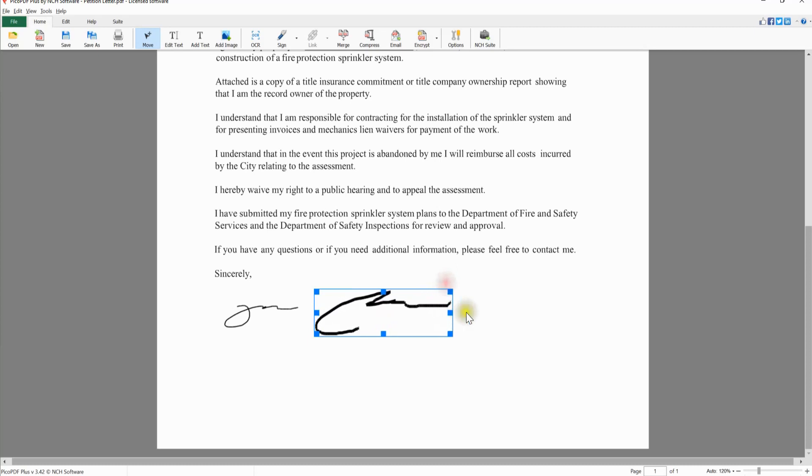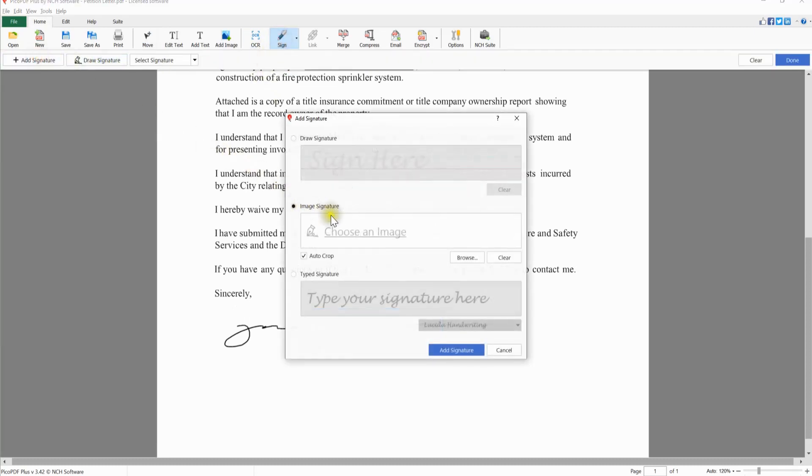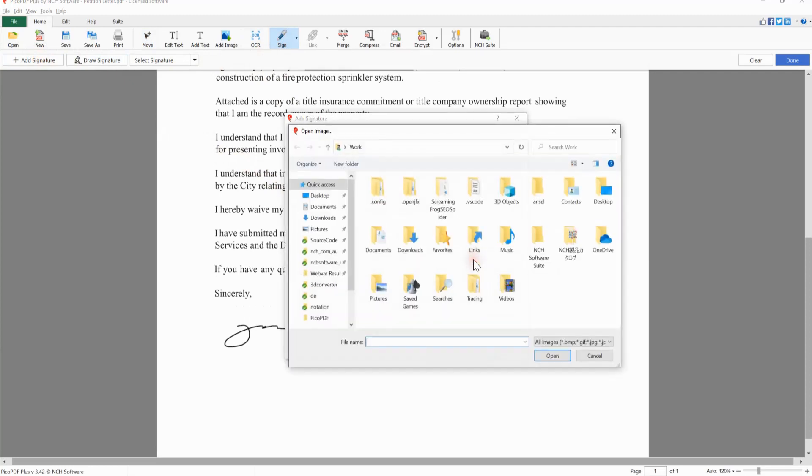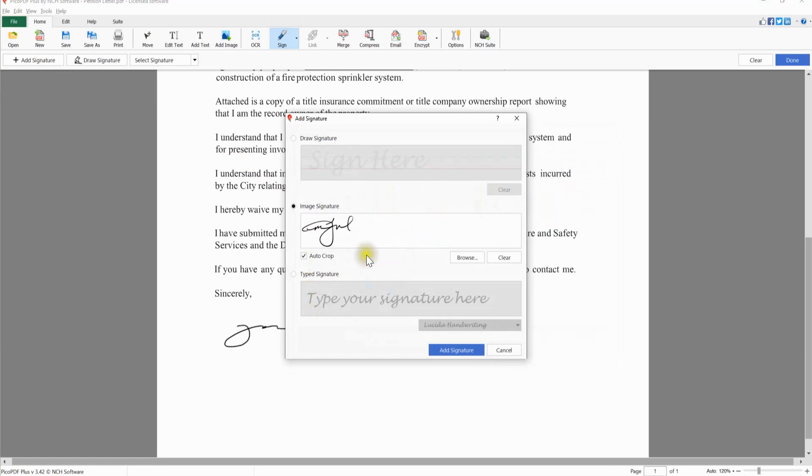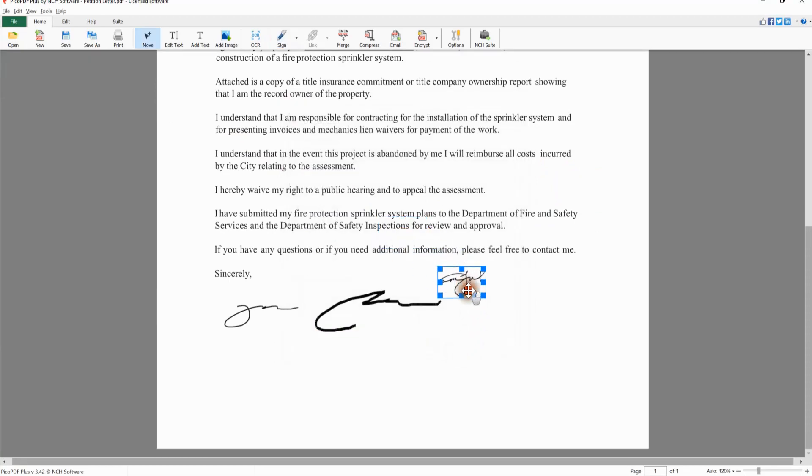The second method is the Image Signature option. Use this method to upload an image of your signature. Click the Browse button and select your image in the file browser. Select the Auto Crop checkbox to remove empty white space around your signature. Click the Add Signature button to add the image signature to your PDF, then position and scale your signature using your mouse.